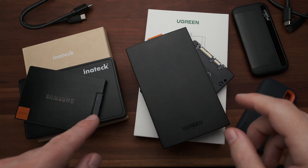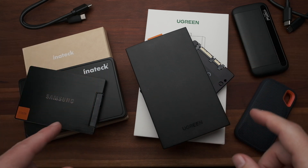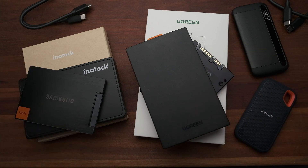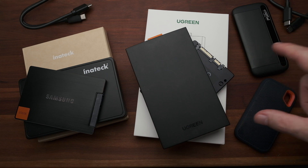What is all this? Well, I've been testing these enclosures with a couple of older SSDs that I've since moved on from. I wanted to see how they compare to these purpose-built SSDs.